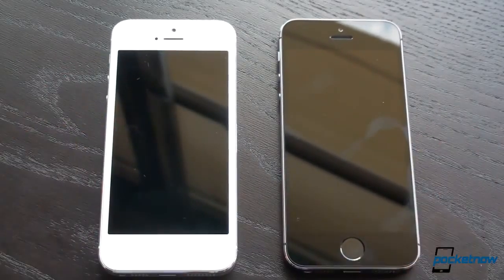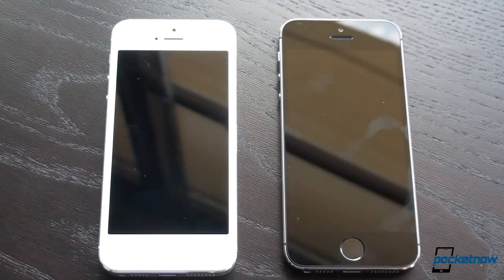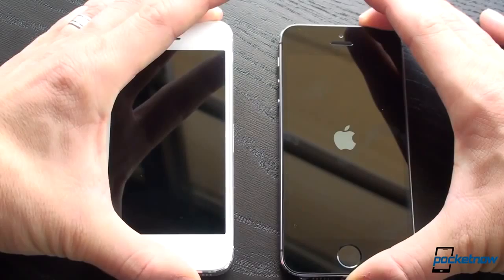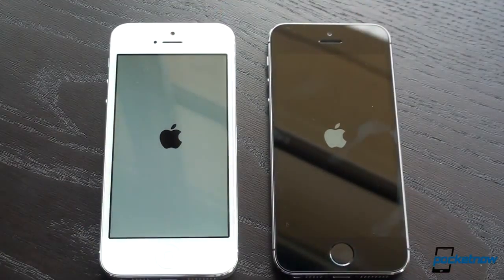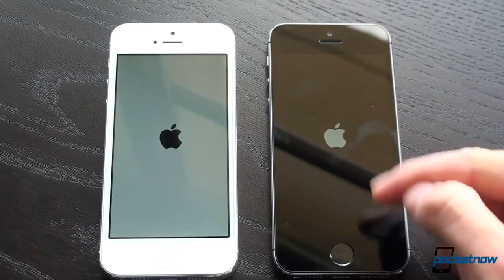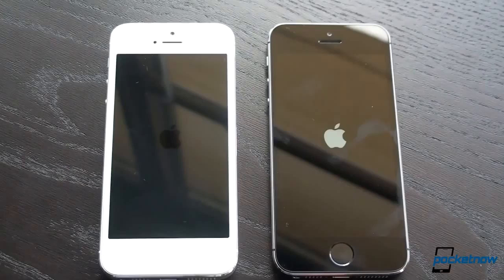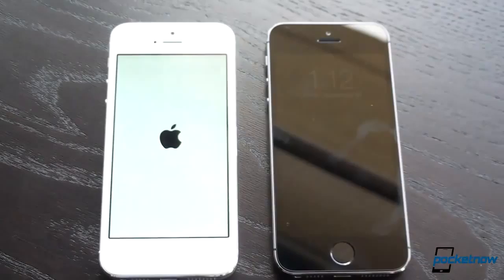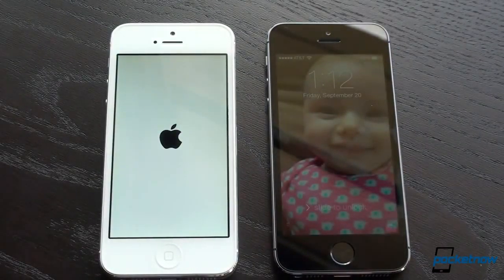Now, we're going to turn on these devices at the same time. Obviously, we're looking for the 5S to be significantly faster than the 5 — it's got a 64-bit chip, which really should make a difference. They're set up with the same backup, so they're really running the same apps. And the iPhone 5S is already off to a faster start. In iOS 7, the boot animation matches the color of your phone. The iPhone 5S got to the lock screen significantly faster than the iPhone 5.